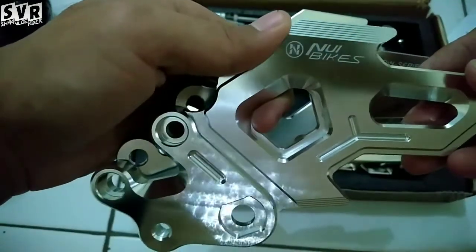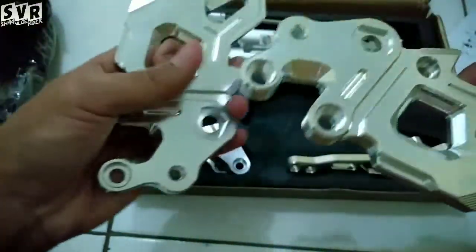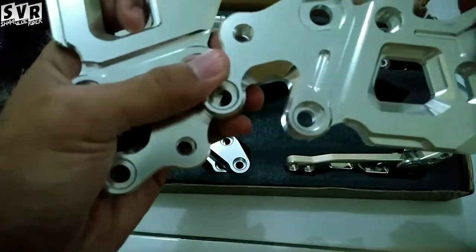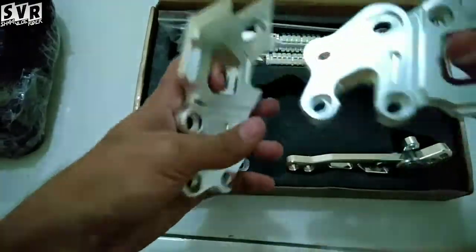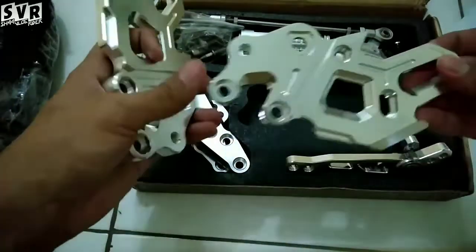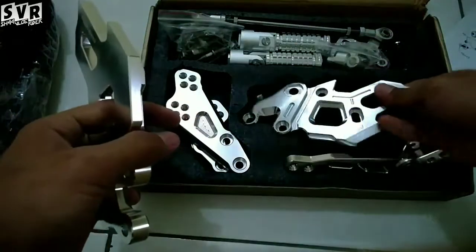Nui Bikes, oke, elegan banget. Gua jadi keingat dulu latihan kerja di BLK Bandung, ambil jurusan CNC milling. Gua kangen lihat besi-besi kayak gini. Pas uji kompetensi gua bikin dari balok, tapi gua bikin logo Persib Bandung, soalnya kan di BLK Bandung.